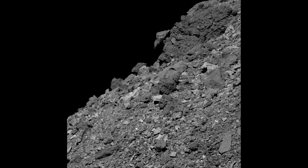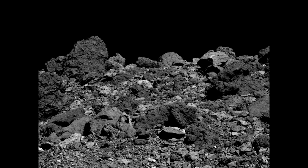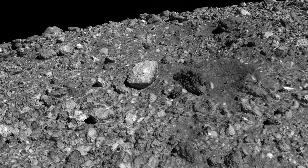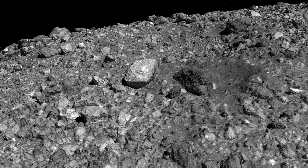Unfortunately when we got to Bennu we were immediately surprised, because Bennu was completely covered in boulders the size of cars and houses and there was no place on the surface that looked like it was safe for our spacecraft to descend and collect a sample.